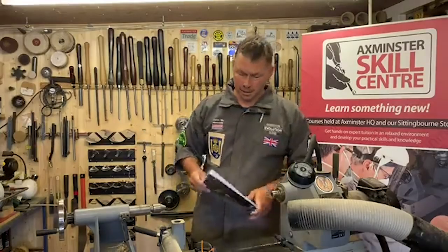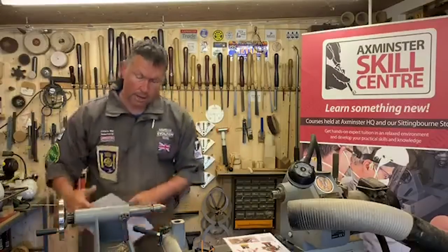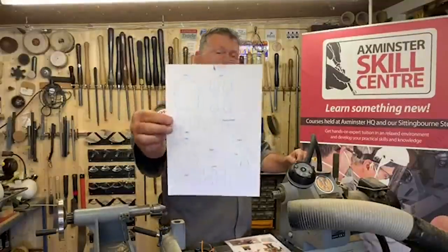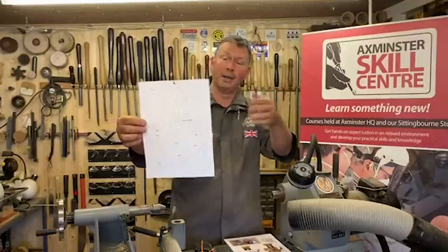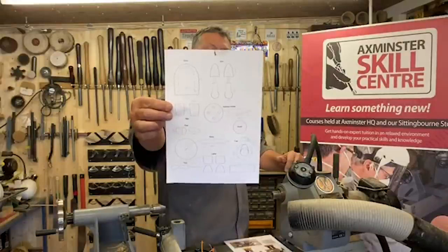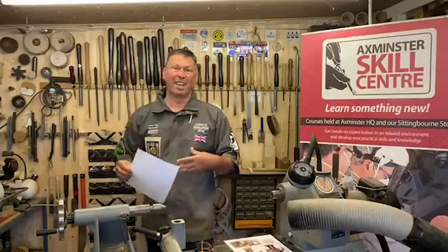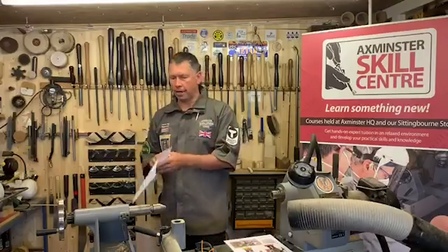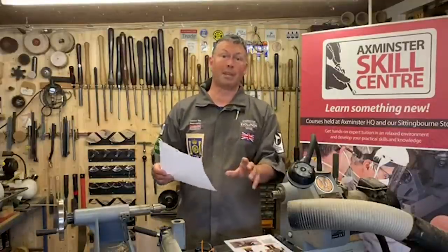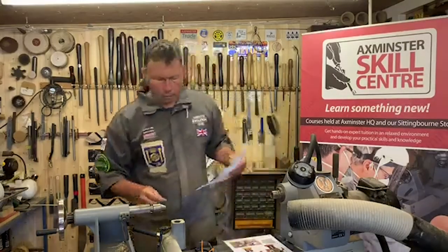The pattern and wood cutting list will be added to the knowledge blog on the Axminster website. Finn has drawn up the plans for me — I gave him the measurements and he put it on CAD. That's going to go on the knowledge blog, probably Monday. But that's not going to stop you, because I'm going to give you all the measurements as we go through this first section. So grab yourself a pen and paper.